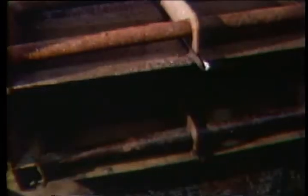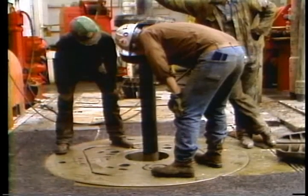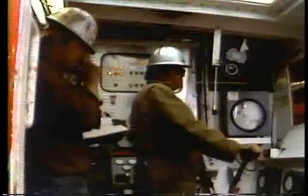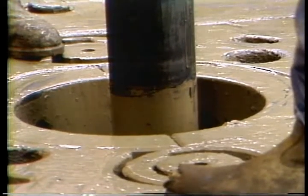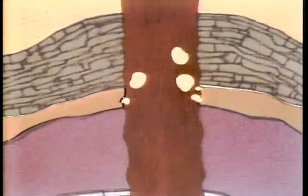Drilling mud — we all know what it does: cools the bit, brings cuttings back to surface, and holds back the formation fluid. It's this last thing that concerns us the most, because if we can't stop the formation fluids from entering the well, we could have a kick on our hands, and we all know what that can lead to.